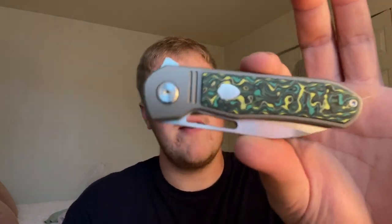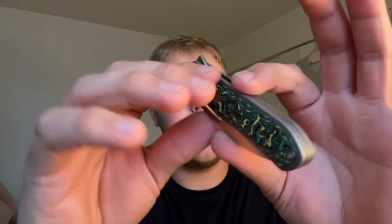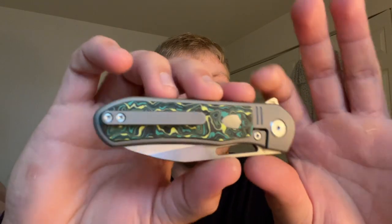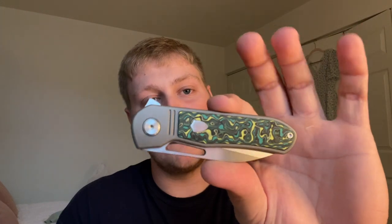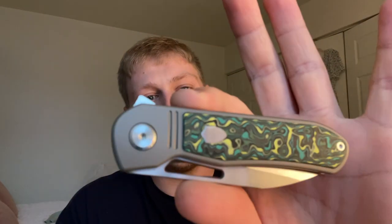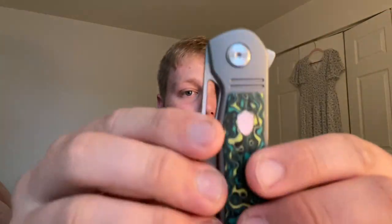There are three different variations of fat carbon on this knife: this one with the yellow and green, a jungle wear green fat carbon, and a nebula fat carbon which is red, white, and blue. I think my favorite might be the nebula, but this is a very close second because I love the contrasting differences between the yellow and green. And I really like the lines — overall everything looks very, very good.